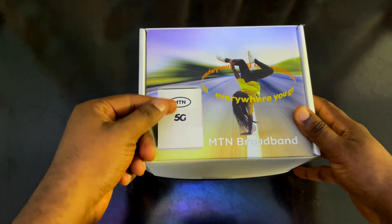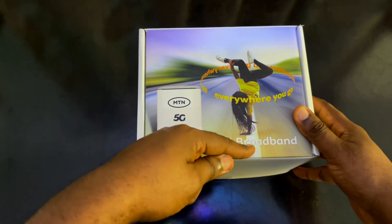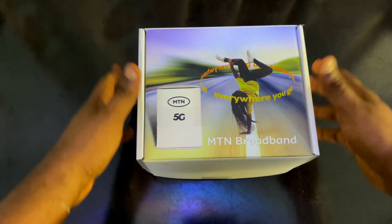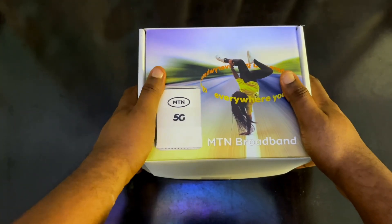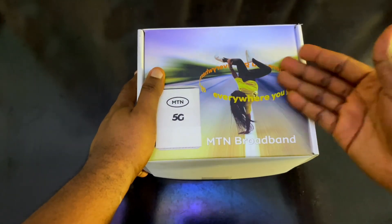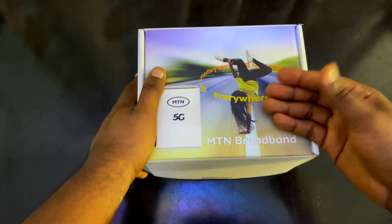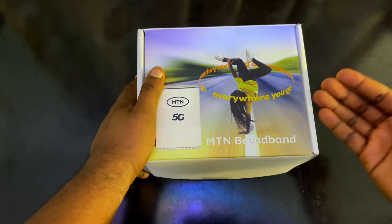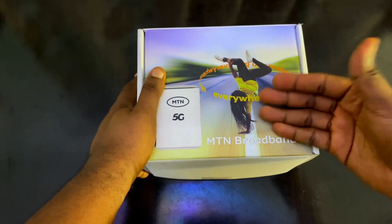Right here I have the MTN 5G broadband — the broadband everyone has been talking about because of the internet speed. This is the current design of the 5G MTN broadband. We are going to be unboxing and reviewing it together, and I will show you guys what this is all about and if it's really worth it or not.